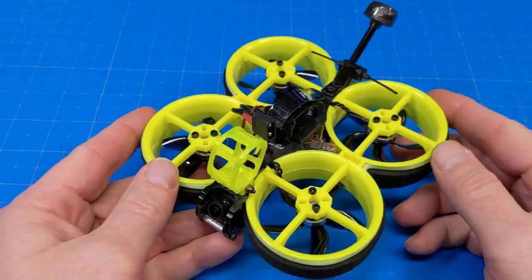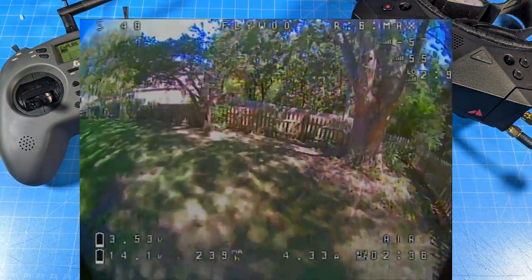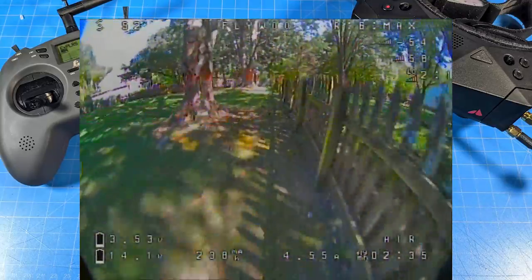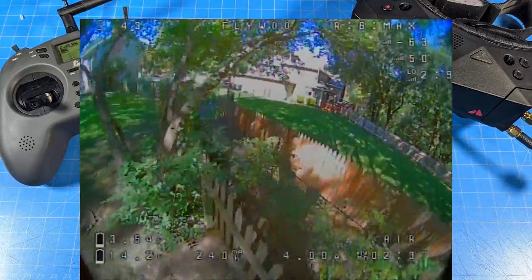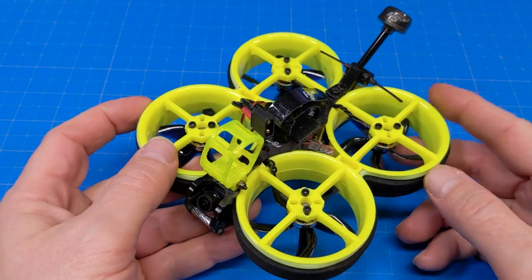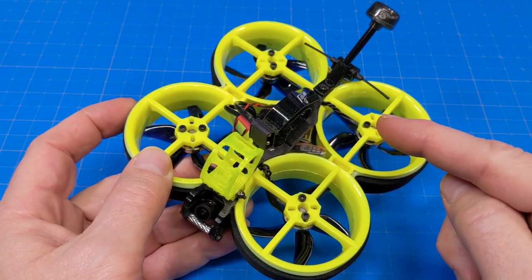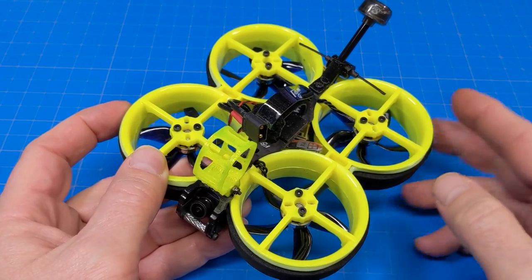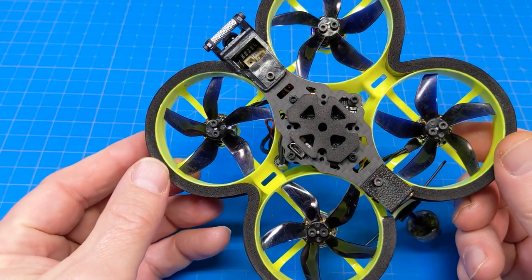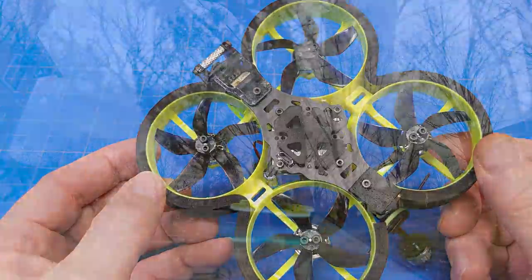They've fixed the issue where an arm would drop. If you flew this hard and fast and didn't coordinate a turn perfectly, it would tend to drop an arm. They fixed that by reversing the props. As you can see, I've already done that to mine, so let's take a look at how it flies with reversed props.